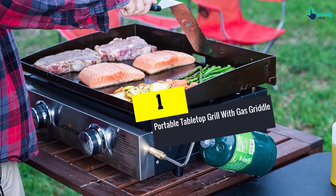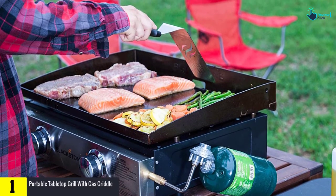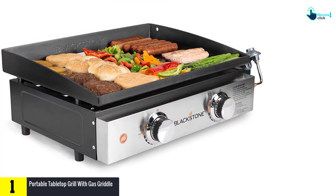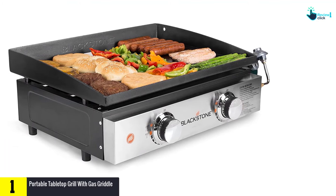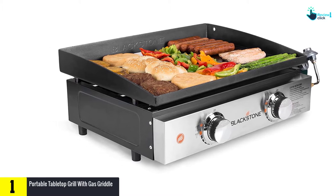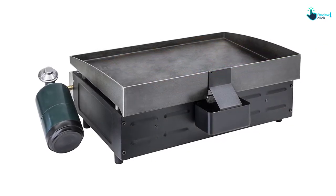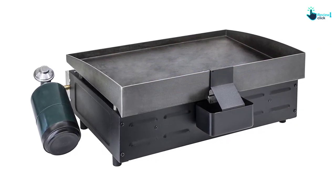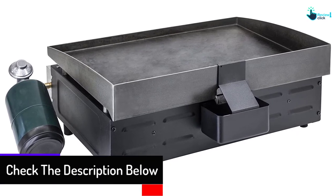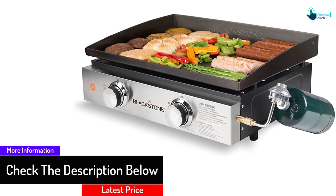Finally, at number 1, we have the portable tabletop grill with gas griddle. It comes with 330 square inches of cooking surface and a portable design, allowing you to cook a full meal faster. It is a smart replacement for a full-sized grill. Two independently controlled burners permit versatile cooking simultaneously, and you can keep food warm while cooking something else. It also features a built-in grease channel to catch grease away from the food, and is very easy to clean after every use.